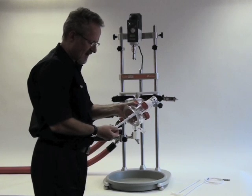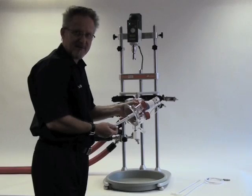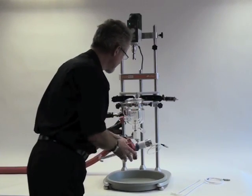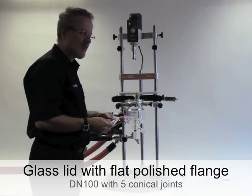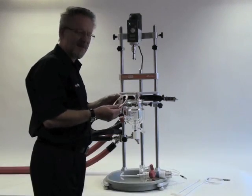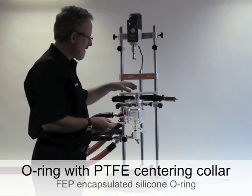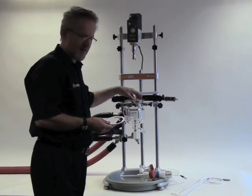As standard, we offer an anchor stirrer shaft, and also available are our retreat curve impeller and pitch blade turbine. With Reactor Ready, we're using a flat polished flange and an FEP encapsulated O-ring which is centred by this PTFE collar. The flat flange makes it much easier to obtain a very good lid seal.